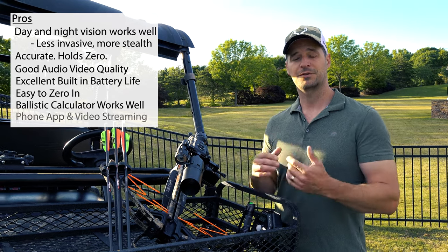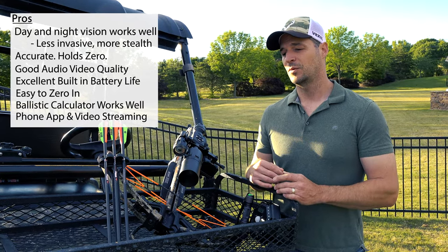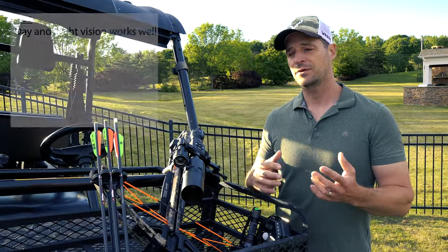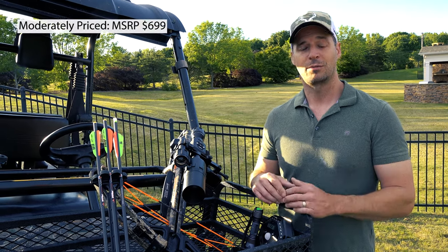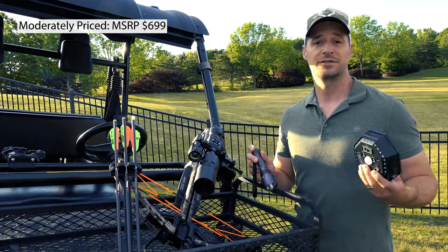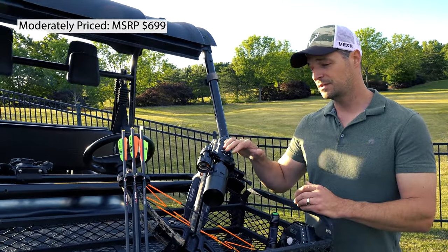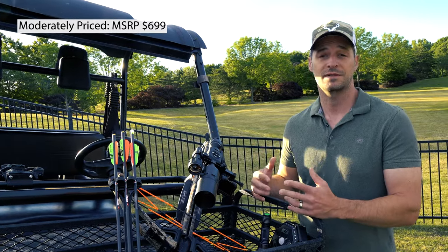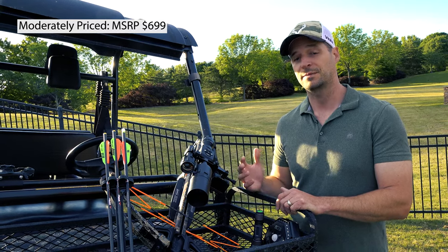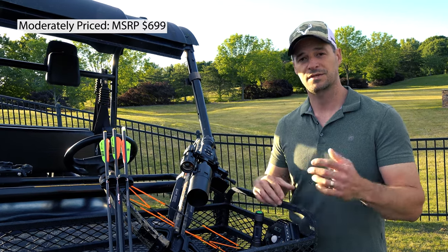My favorite feature is the app and the video streaming capabilities from the scope to the app — I'll get to that in just a second. As for cost, I don't know if I'd call it a pro or con — it really depends on your budget. If you're budget-constrained, green lights actually work quite well. If you're in the mid-range and want to get into night vision, this is a cost-effective option — it retails for $699 — but it's certainly not the most expensive on the market. There are other options with higher definition or better IR illuminators.